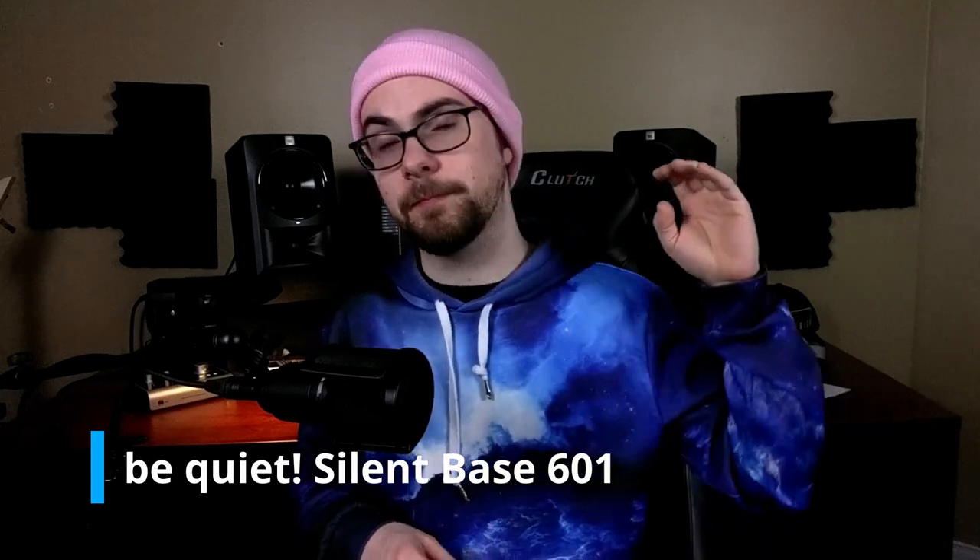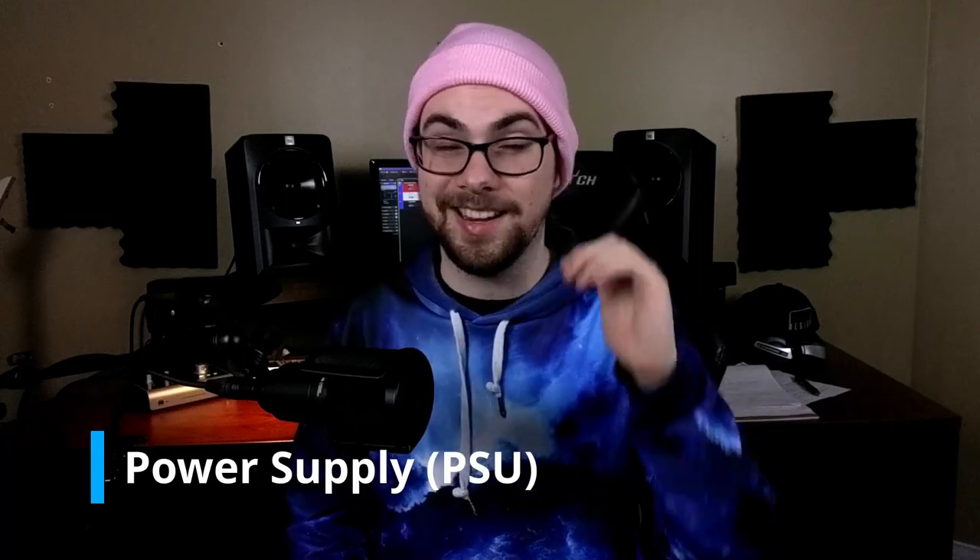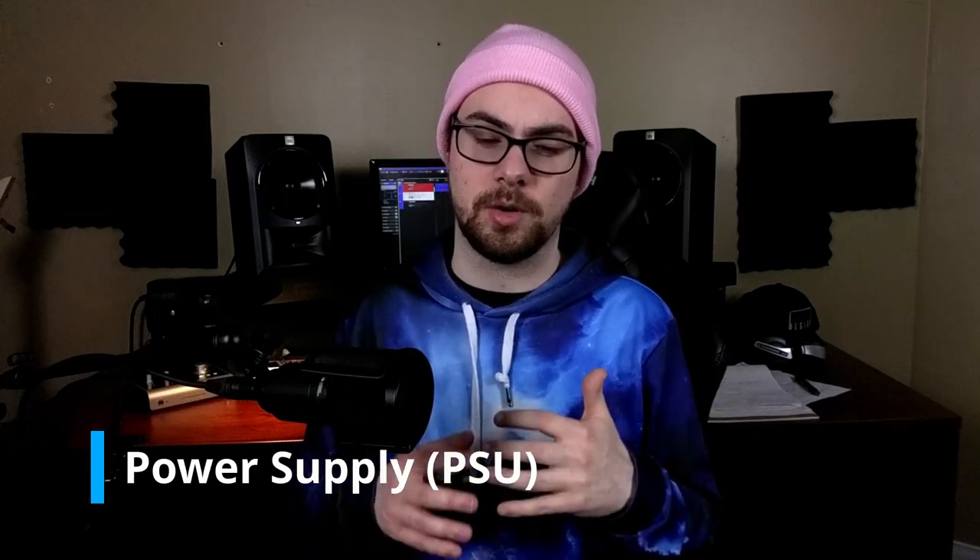For the case, we're going with the Be Quiet Silent Base 601. It's very good because it has insulation built in, and the airflow is designed to be very quiet. It's built with only metal parts so it's very solid with no rattling from plastics. As a bonus, it's designed very well so it's easy to work with when you're building.